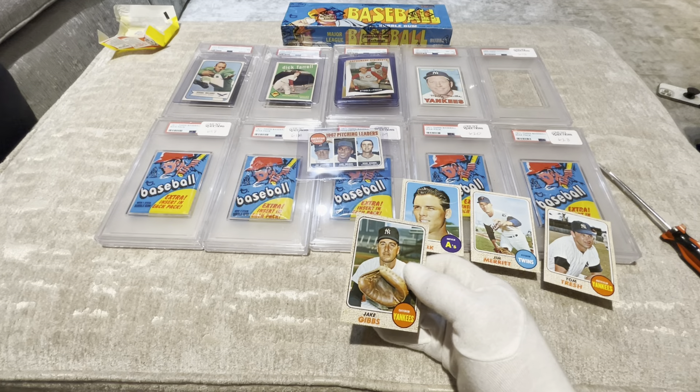There it is — it says B-E-R-G. Hey Ginger, we got a card that's worth $3,500. It says AO Pitching Leaders. PSA doesn't have — this thing is going immediately into a sleeve. We'll send it to PSA.